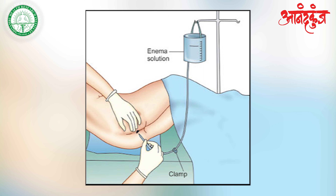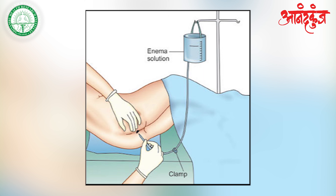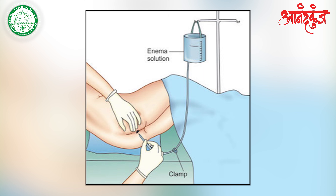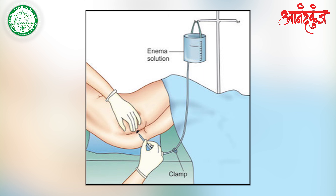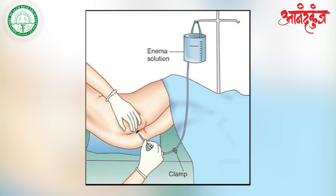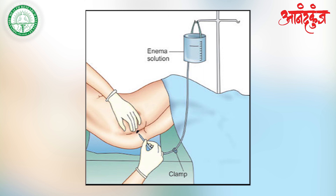In this video we shall understand the application of urine therapy as urine enema. In Ayurveda it is called Basti Kriya — ingesting urine via the anorectal route is called urine enema. In Ayurveda and yoga it is called Basti. The enema is of two types: retention enema and eliminative enema.